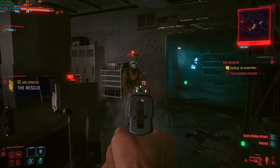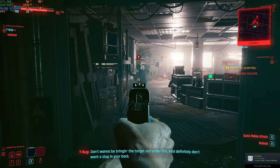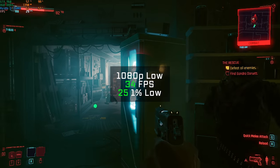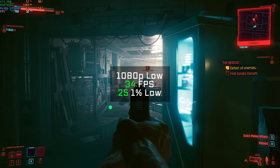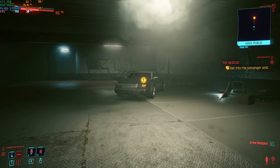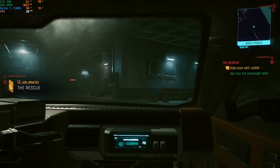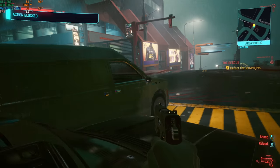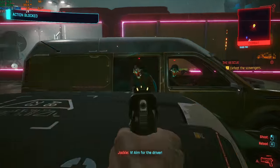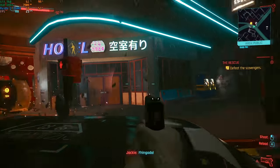And the Cyberpunk 2077 benchmark was finally up — man, this is a really demanding game to run. This PC was only capable of a 34 FPS average in 1080p at low settings. If you want to get closer to that 60 FPS target, you're going to have to drop to 900p or spend extra money on RAM and the GPU. That said, the 1% low was still pretty stable. I actually played through a couple hours of Cyberpunk on this PC and it was a perfectly fine playing experience — the cutscenes were more choppy than the actual gameplay, which is fine.